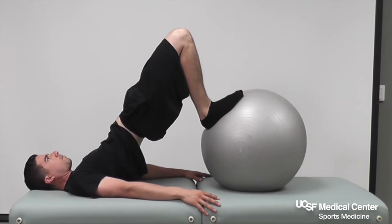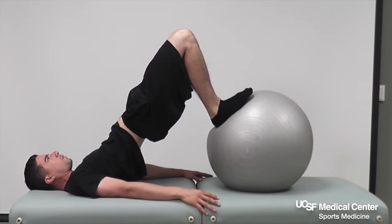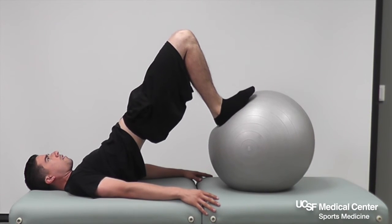Slowly extend your legs and then repeat. You may perform this exercise three sets of 15 reps, three times a week.